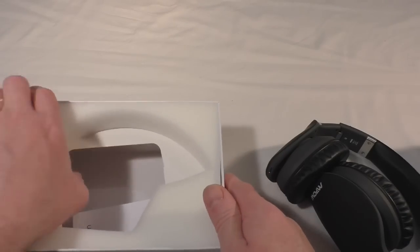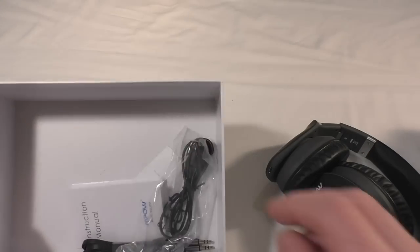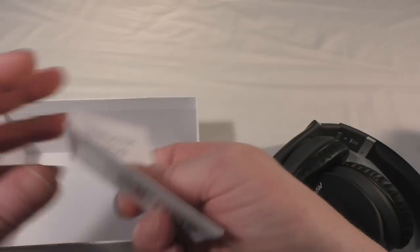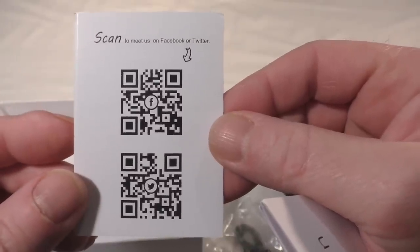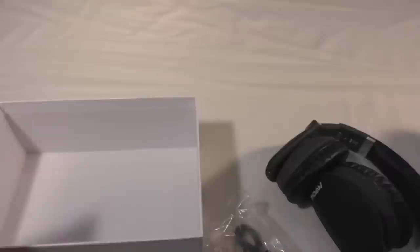Let's see what else we get in the bottom of the box. All you actually get is a couple of cables, an instruction manual, and the return and exchange warranty information. There are also two cards — the top one is for their Facebook and the bottom one is for their Twitter, so you can pause and scan those if you want.